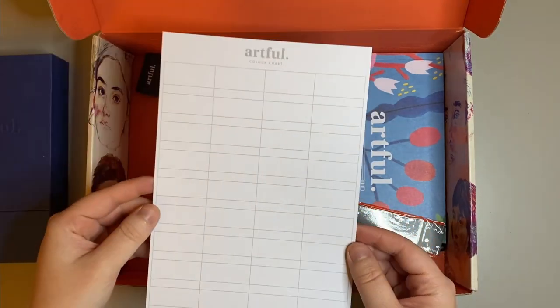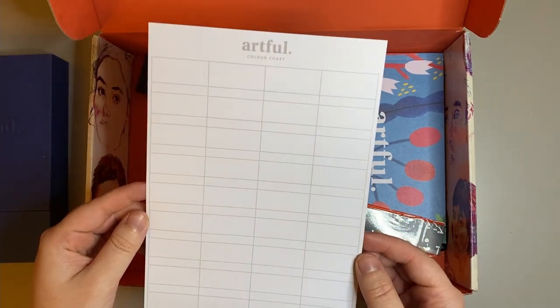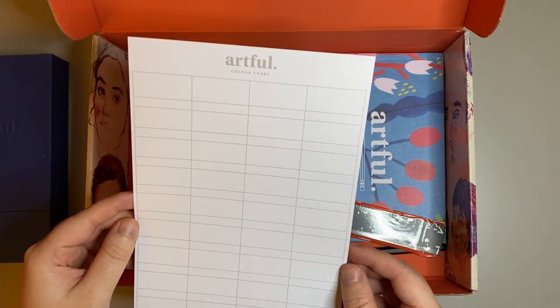Next up was this swatch card. I thought it was really cool that Artful included a swatch card in this quarter's box.